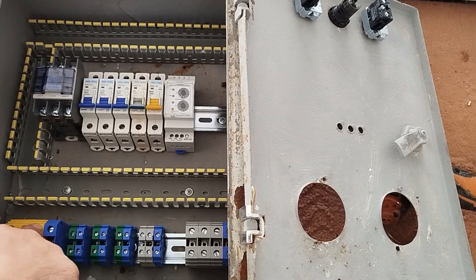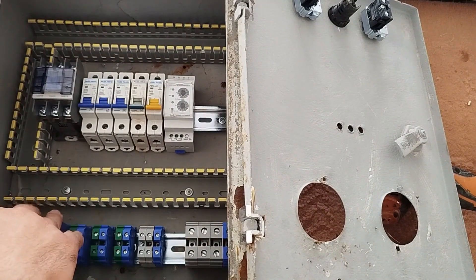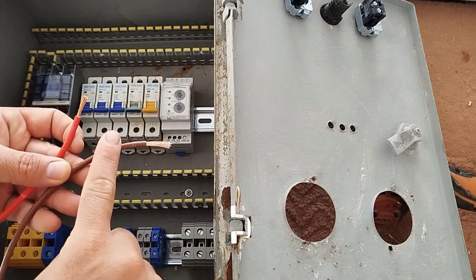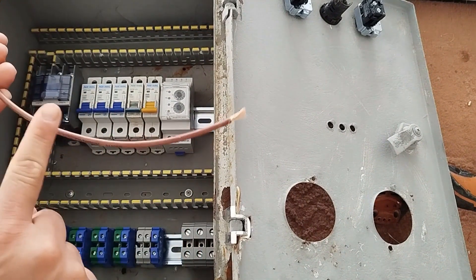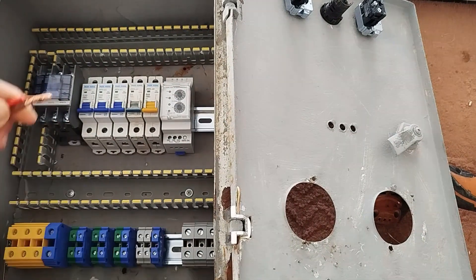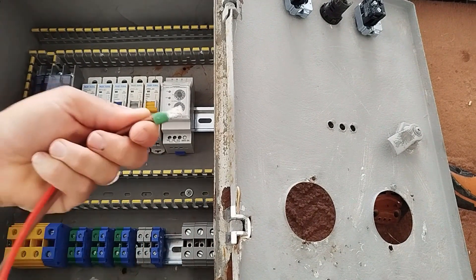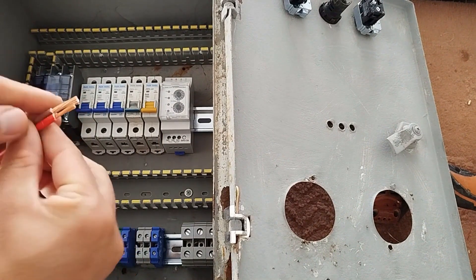Therefore, when we want to connect the three phases from the input to this electrical panel, we also connect three direct wires from this input to the direct power output terminal. For this purpose, we use a number six wire and a number four wire. The number four wire is for the input power of the electrical panel, and the number six wire is for the direct output power of the electrical panel. We crimp these directly with a double wire shoe.